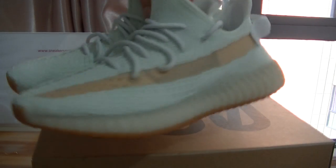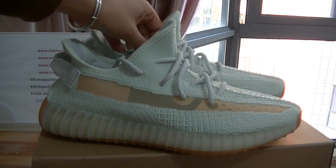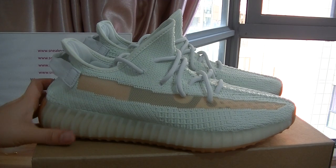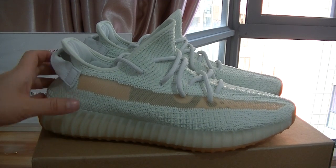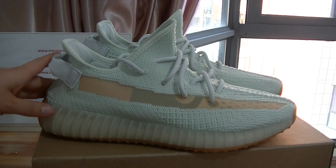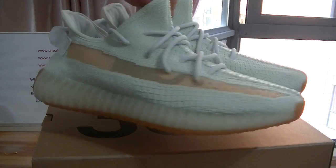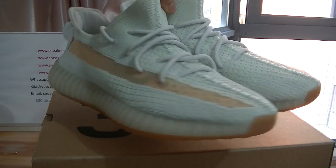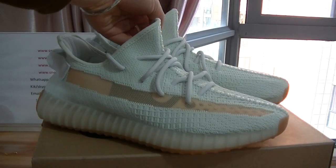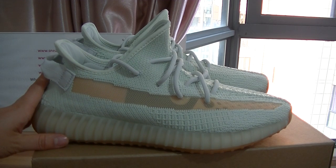We call this pair Hyper Space. The most special design lies in the colorways. The colorway on the whole pair is not very bright but cream with light green. Have a look — quite nice colorways, and the outlook is quite beautiful. The light green colorway is a great design on the pair.